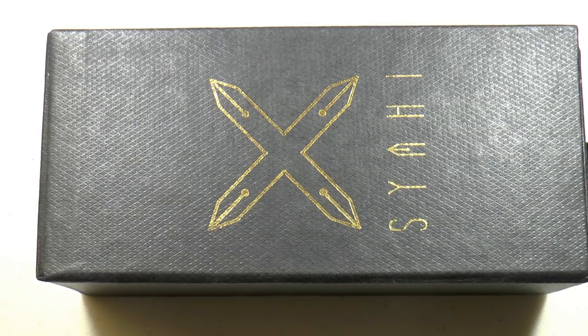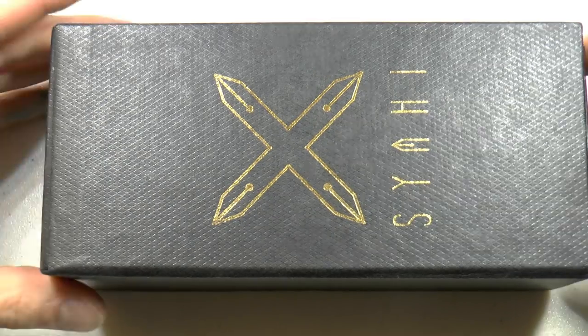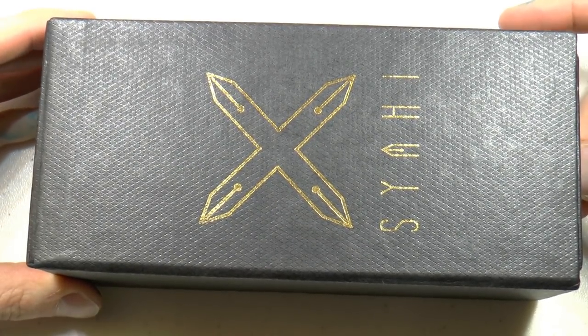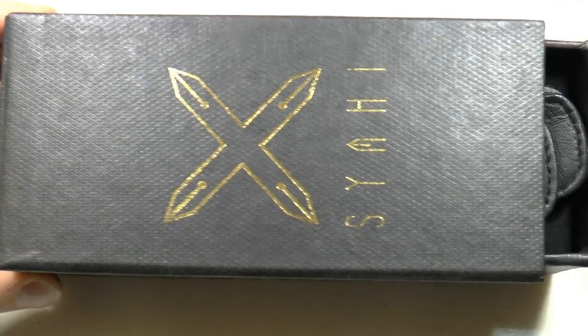Let's look at the Siahi Crown. Siahi, as I understand it, is the Urdu word for ink, which I think is rather cool.